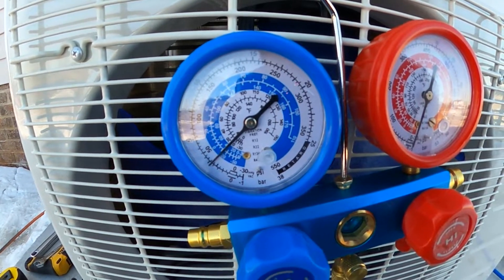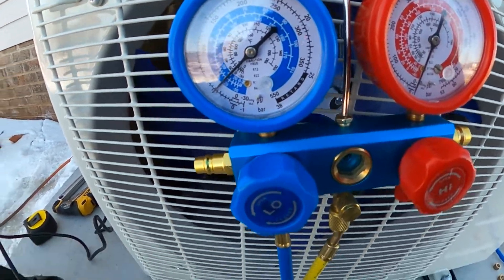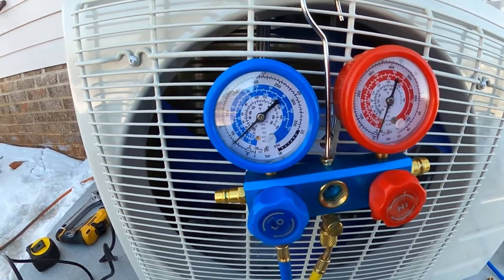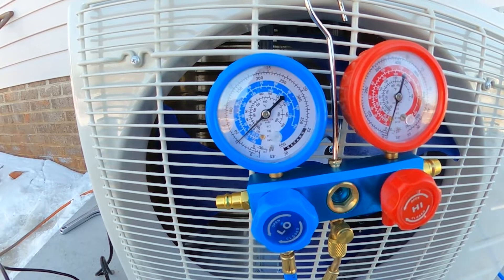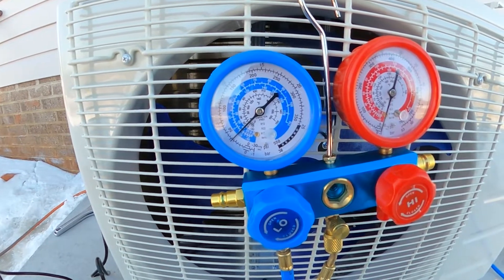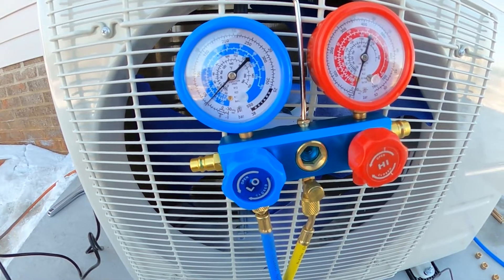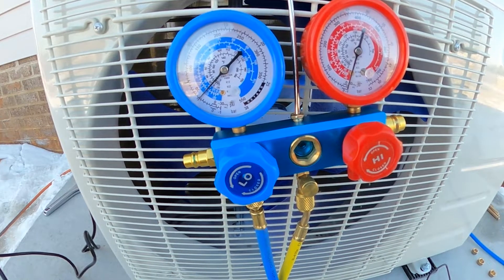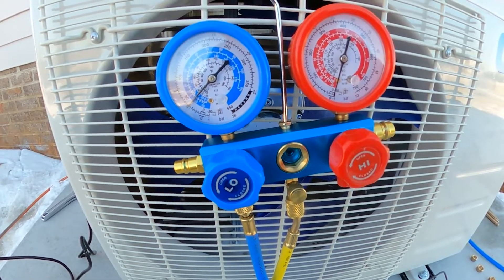I opened the high pressure valve a quarter of a turn for about five seconds and that got us up to about 32 and a half inches of mercury. I'll wait another 15 to 20 minutes to make absolutely sure there are no leaks. I'll come back and check that we're still at about 32 and a half to 33. If we are, we're done and ready to test - then we'll just open those valves, take the pump off, and test it out.